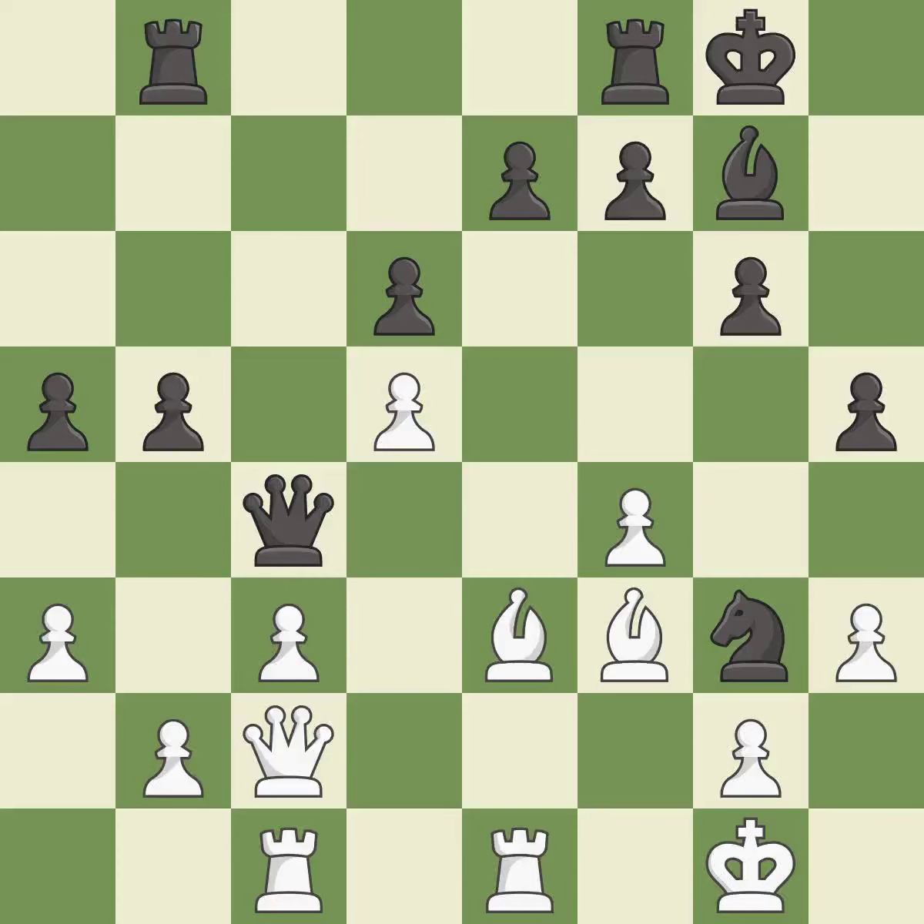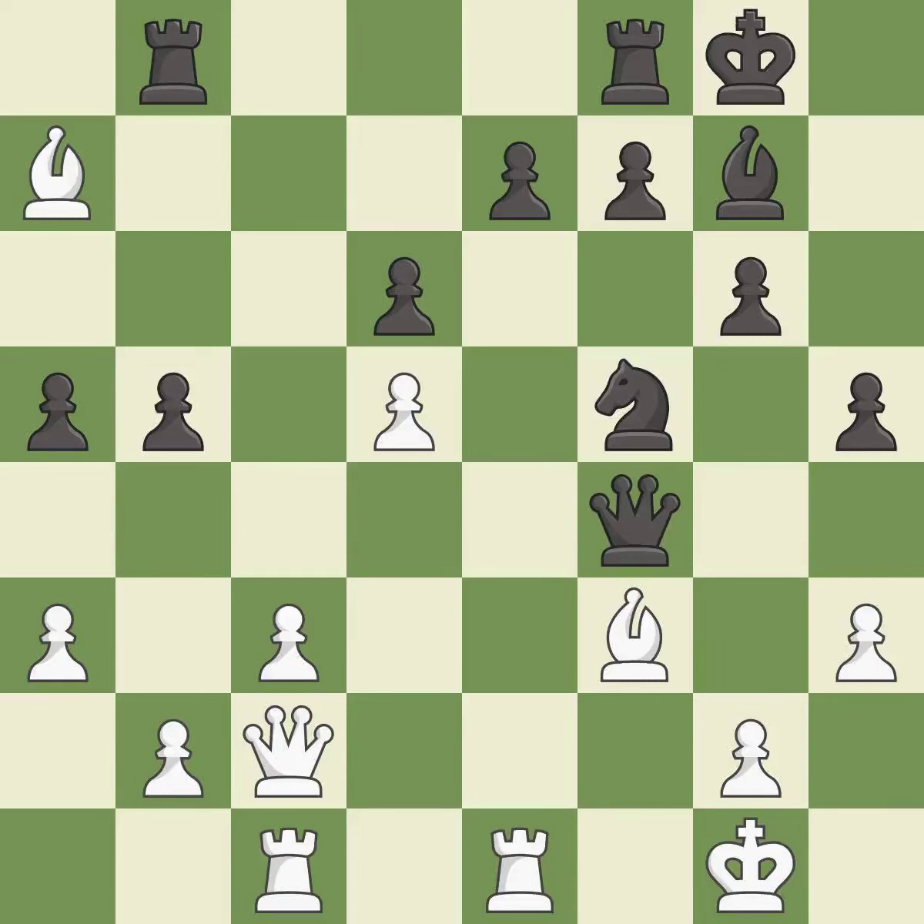This activates a rook by developing it off of its starting square. This threatens to kick a queen. This threatens to win a pawn. Only one move worked there, and this wasn't it — it is a mistake. That was a great move and very hard to find; this is the only move that works — it is brilliant. This ignores an opportunity to capture a vulnerable rook — it is an inaccuracy.